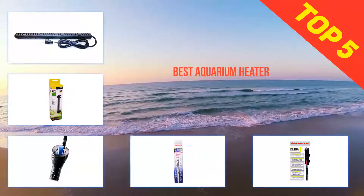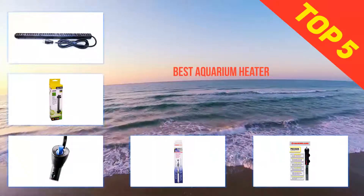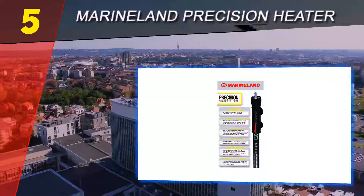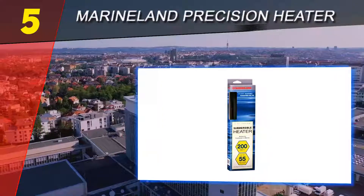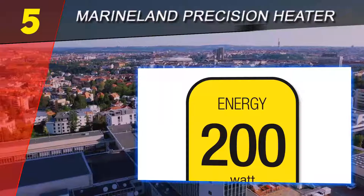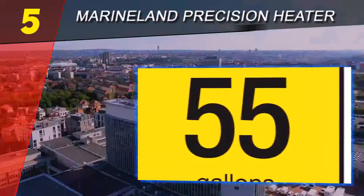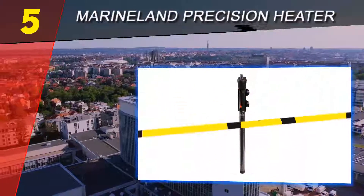Here we present the top five best aquarium heaters. Starting off our list at number five is the MarineLand Precision Heater. Finding a perfect aquarium heater can be tough, bearing in mind that there are hundreds of brands out there. However, this doesn't mean that you cannot get an aquarium heater that will help in maintaining the right temperature for your fish.